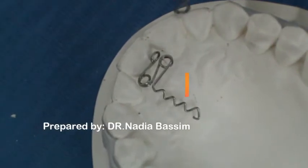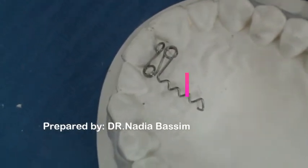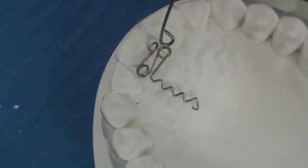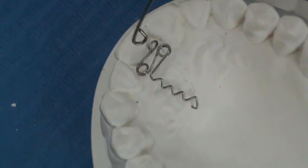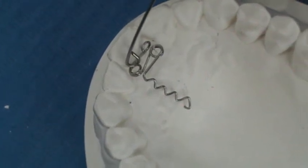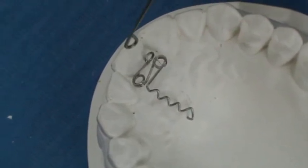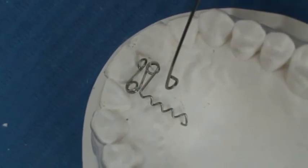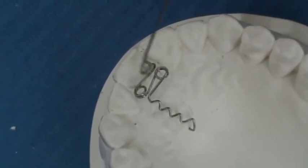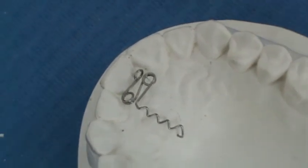So this is the completed Z-spring. This is the atraumatic end, directed mesially as described, and these are the two coils — both two to three millimeters in diameter. The first one is directed downward and the second one upward, and we have three equal arms. The first arm should lie on the cingulum of the tooth, and the whole spring should be perpendicular to the palatal surface of the tooth.